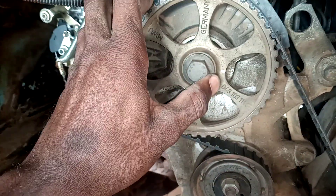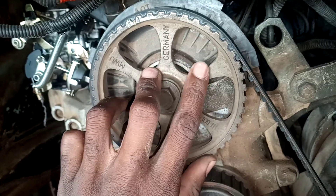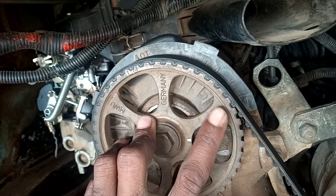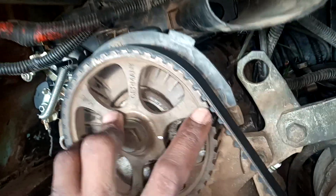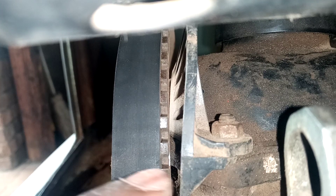First, what you need to do is check your pulley right here. There is a line — just a dot — right here on the pulley. You need to make sure it is in line with the tappet cover, specifically the lip of the tappet cover right here.